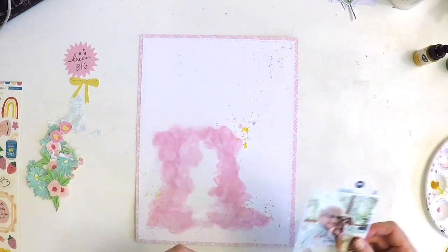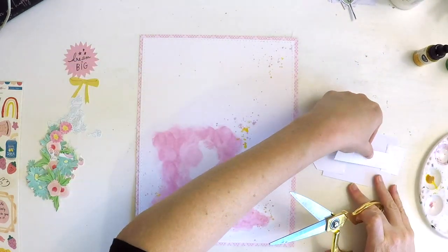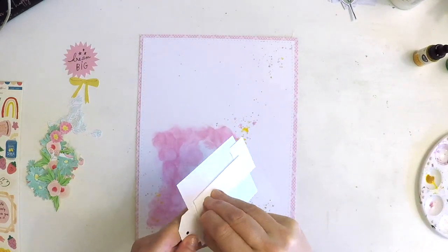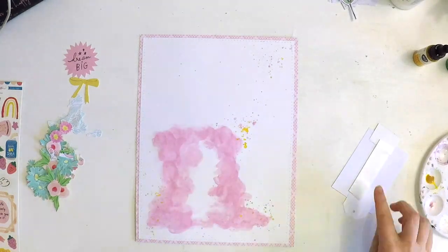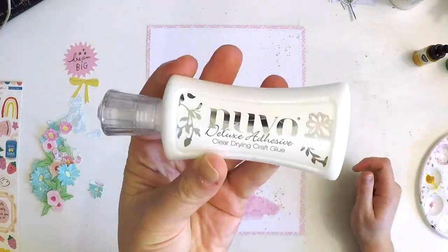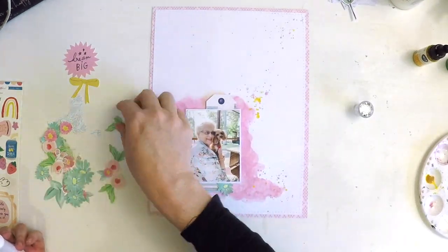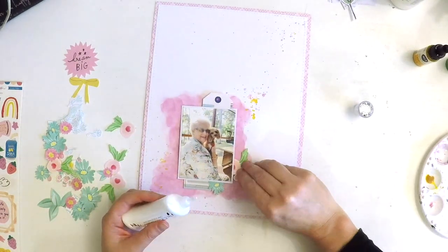Now we get to the embellishing part. I've added a little white border around my photo to help it stand out and jump off the page. I'm adding some foam tape in the center — the reason I put it just in the center is that I knew I was going to be tucking in and under and on top of all my florals and little embellishments. I haven't planned it all out; I'm just going to be sticking and building.